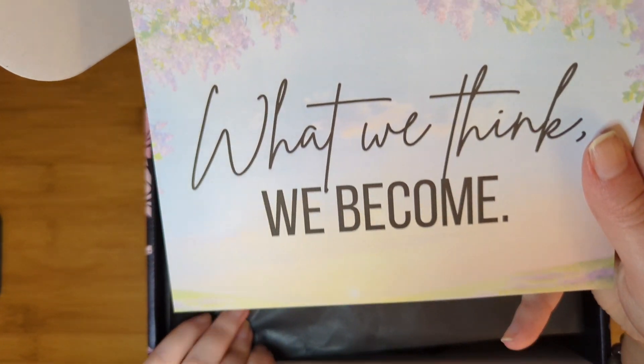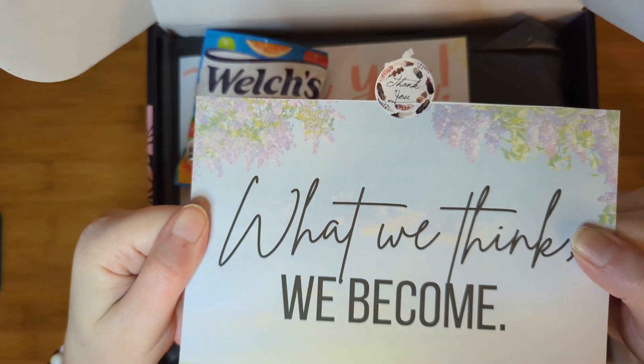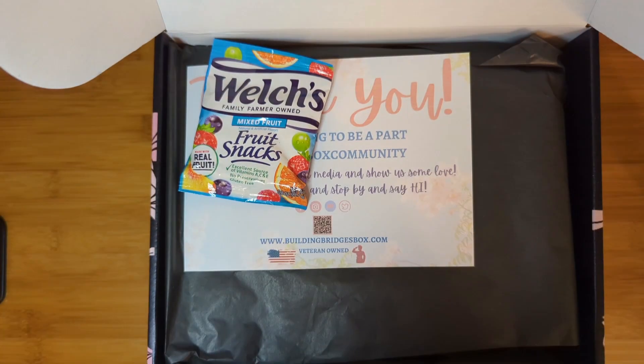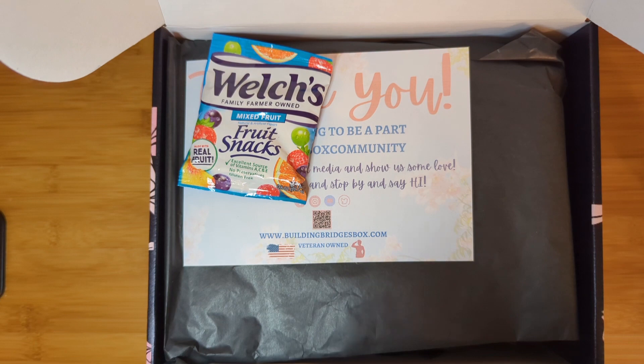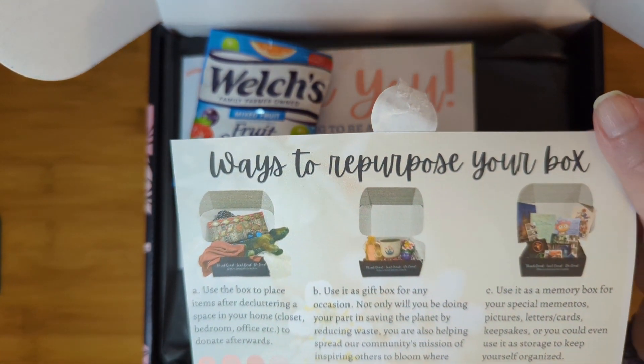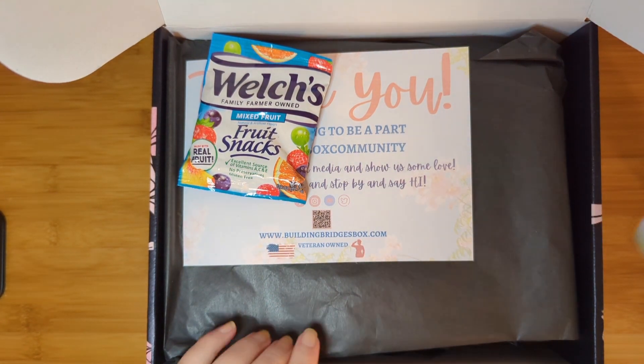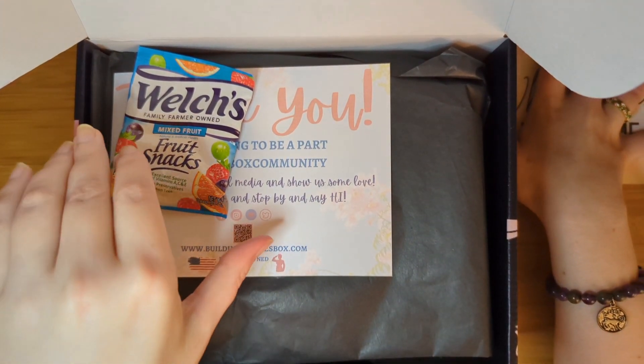The March theme is 'what we think we become,' which is going to be an interesting theme. I'm looking forward to seeing what's in here, and as usual, the curator Mo provides us with ways to repurpose our box.